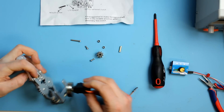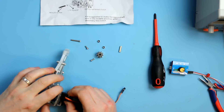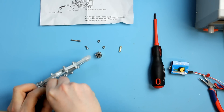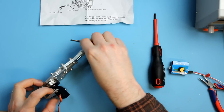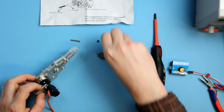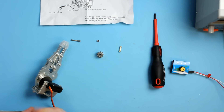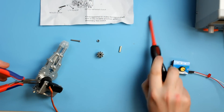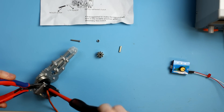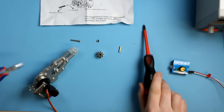I'll go ahead and place the servo on — it just goes in there like that — and then you secure it with the two M3 screws and the two nuts. The best thing I find is to use a pair of long nose pliers just to hold the nut. When you're assembling this you need a bit of play in the servo assembly, so don't over-tighten these screws just yet.